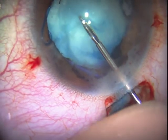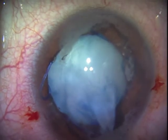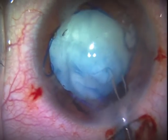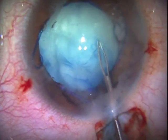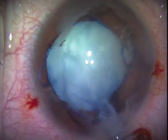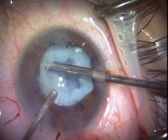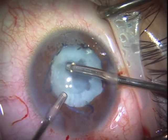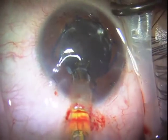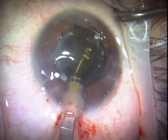It will also be interesting to see if femtosecond lasers are able to manage these fibrotic capsules. It appears that we have this capsule free — maybe there is a tag, or is it just attached to the nucleus. We now have the capsule opening complete, and we're going to enlarge this capsule opening with the vitrector to make sure it's ready for in-bag placement of the IOL.